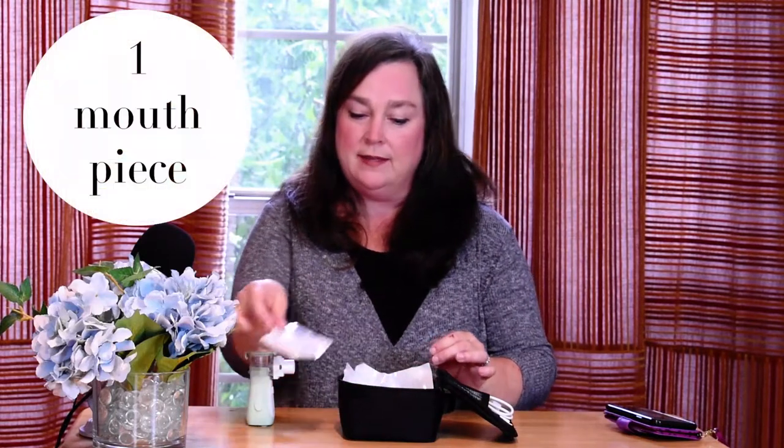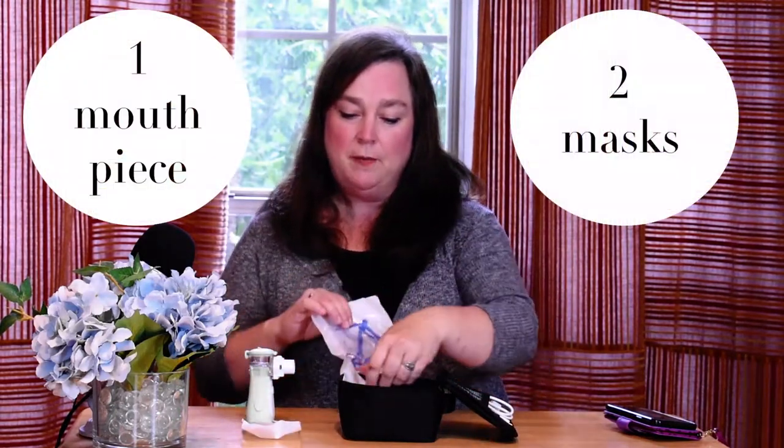This particular nebulizer comes with a mouthpiece and two masks — one is an adult size mask and one is a child size mask. For today's demonstration, I'm going to use the mouthpiece.